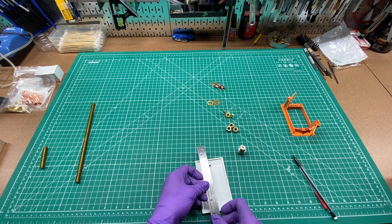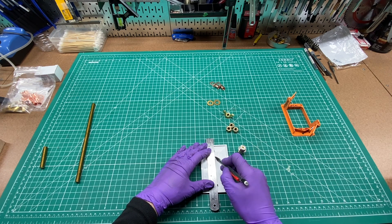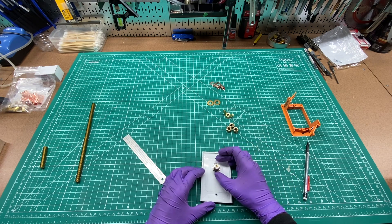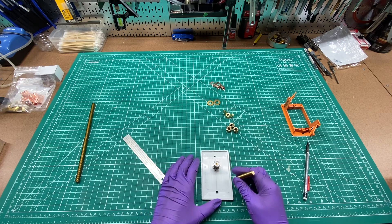I'll take a straight edge and put it on the screw holes and draw a line in between them to get a rough center line. Then I'm going to have my SO239 connector at the top and my equipment ground probably right about here.